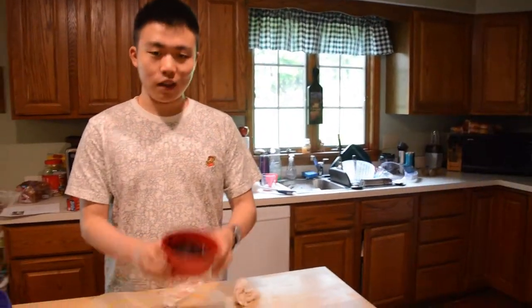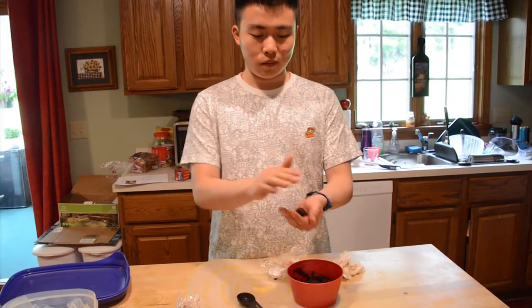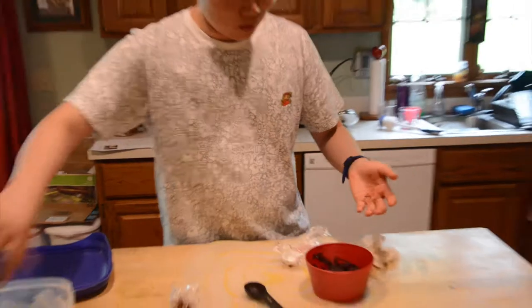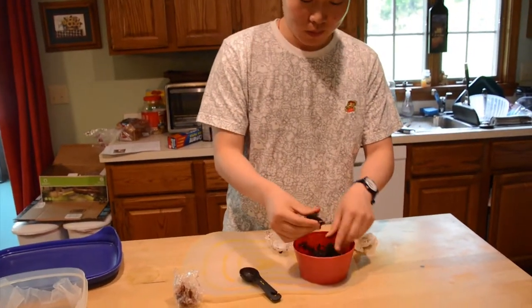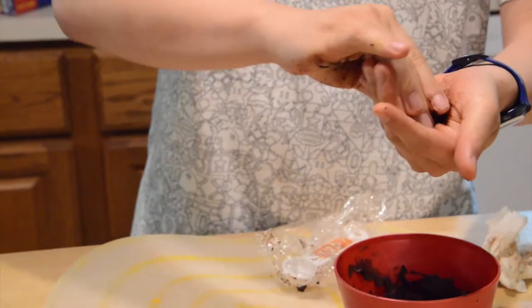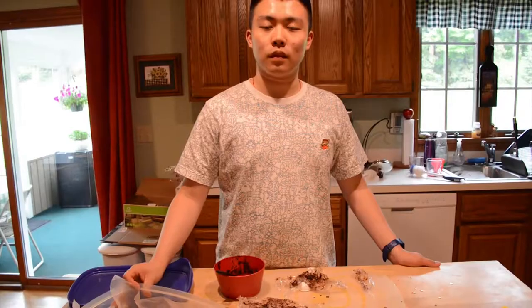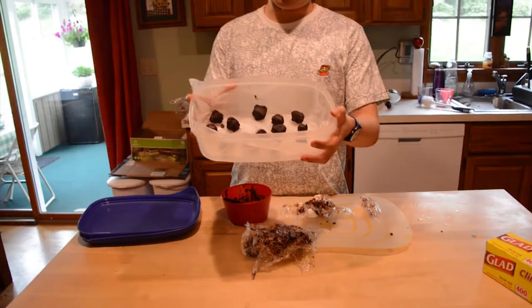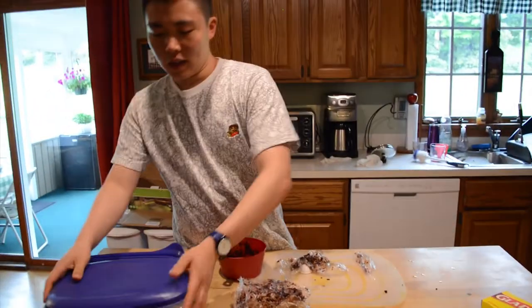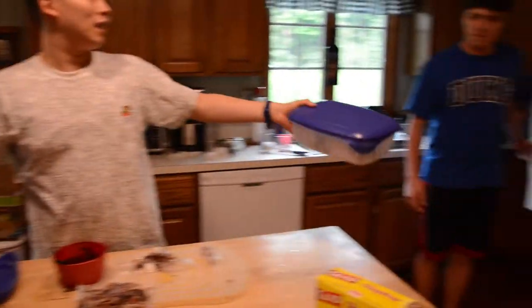The chocolate is cool. Now we're putting the chocolate in the cocoa powder. We'll roll the truffles in the cocoa to coat them.